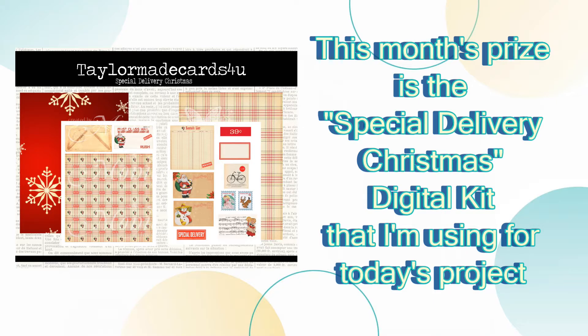Make sure to stick around till the end of the video — I'll have a coupon code for you to get 20% off your purchase of TaylorMade Cards4U.